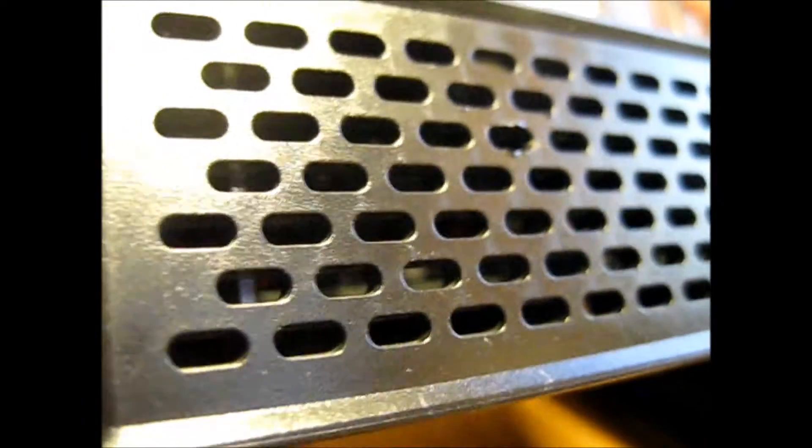And here you can get in here — you need a small screwdriver, a flat screwdriver. Go inside here and pry it out.